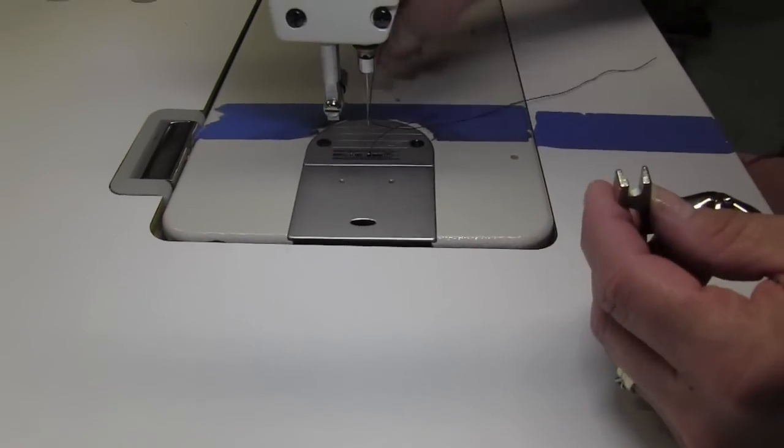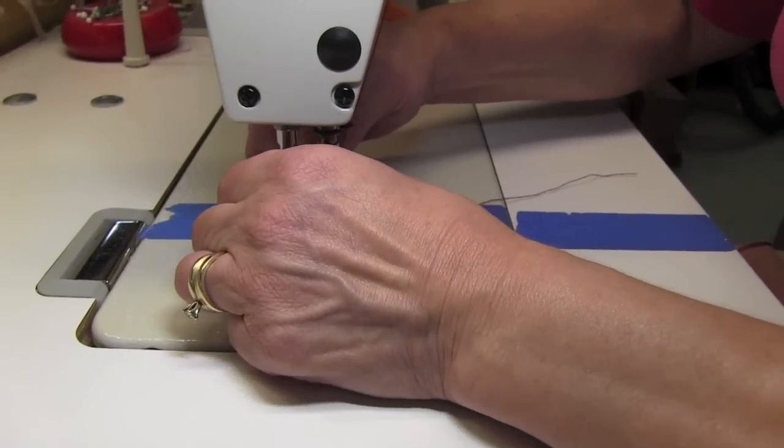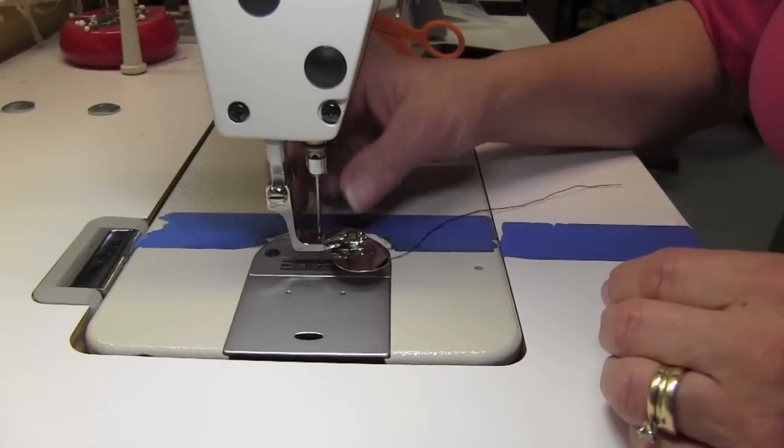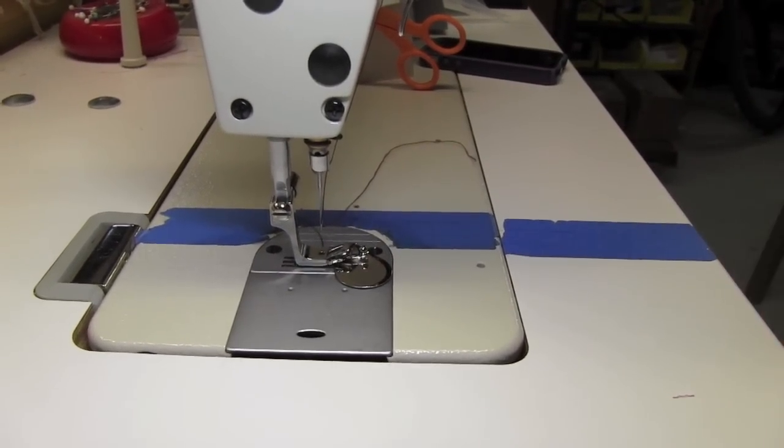I'm going to put it back on the machine and show you how it works. There's definitely a learning curve with this foot — it takes practice. I went to a sewing expo recently and a woman gave me a couple of little pointers that helped me a lot with this foot.